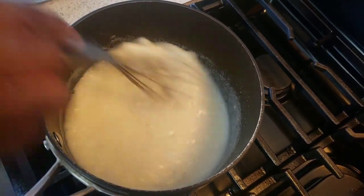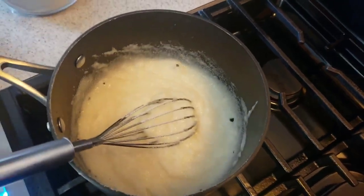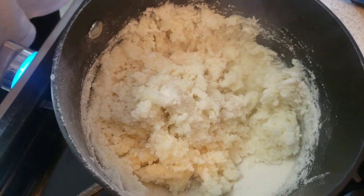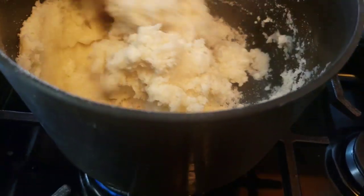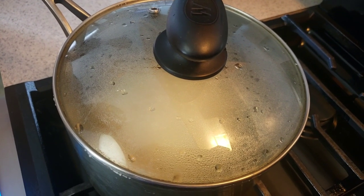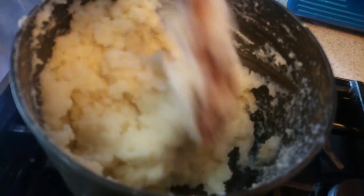As you whisk, add mealie meal until you reach your desired consistency. Turn your heat to low. Now we're going to switch to a wooden spoon and mix this until well combined and smooth. Once mixed, cover with the lid and let it simmer for 15 minutes.